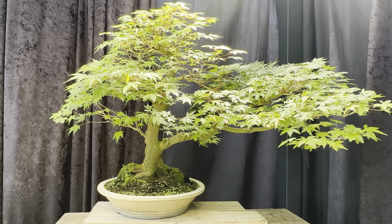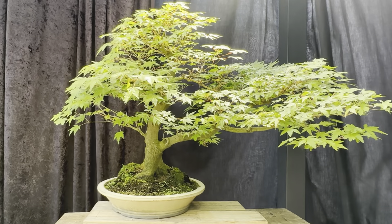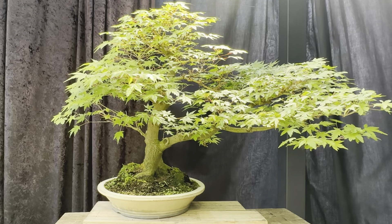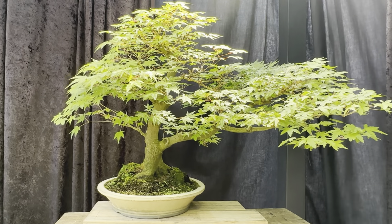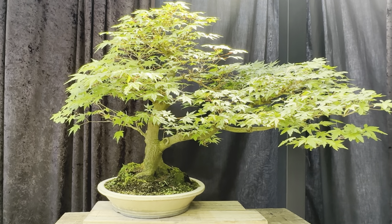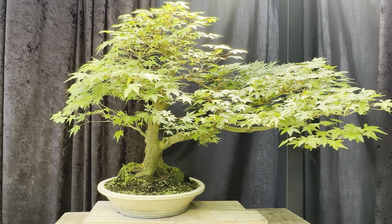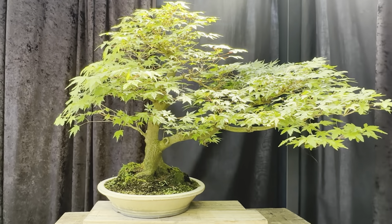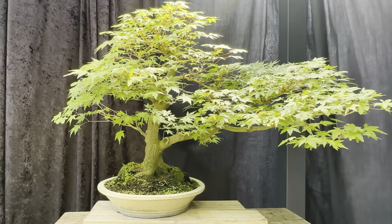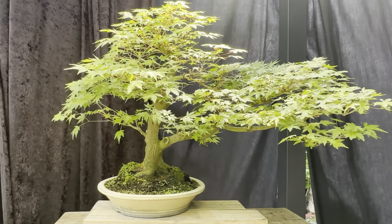G'day YouTube, welcome back to my channel Bonsai Works. Today I thought I'd take you through a review of all my maples in my garden, from young to old to mature. I want to review them and tell you what I'm planning to do, their strengths, weaknesses, what's good and not good about them, and what I'm doing with them at this time of year in October in Melbourne, which is the middle of spring.